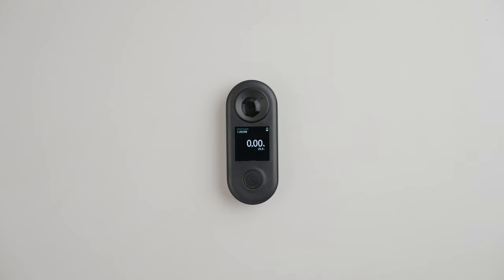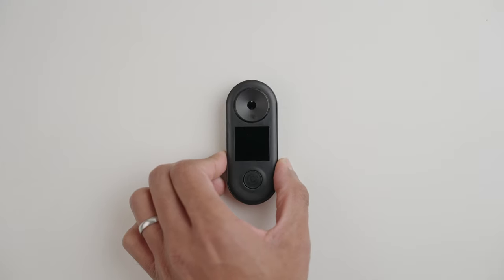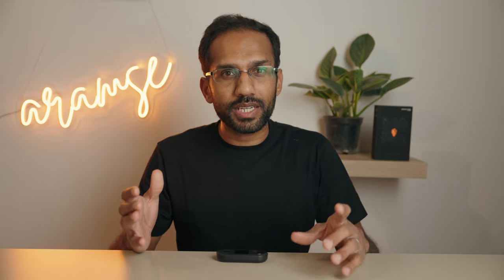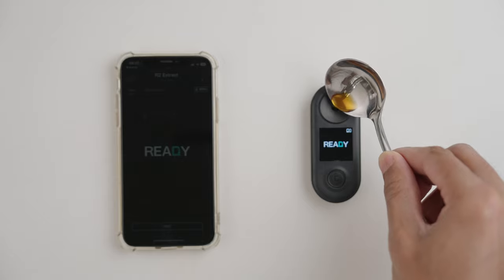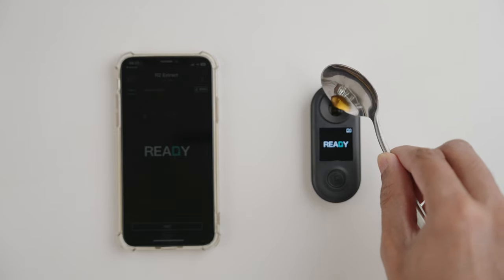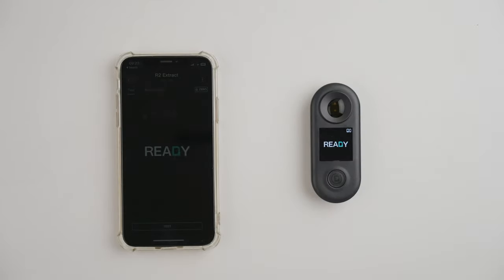Once that's done, be sure to note the temperature on screen, then chuck this water out. Wipe dry and now you're ready to measure your sample. Your sample of coffee should now be at around the same temperature as the distilled water you used to calibrate. But we found that transferring it onto another spoon, giving it a few more swirls, and then pouring a few drops onto the lens gets us within the 0.1 degree window a lot more consistently.